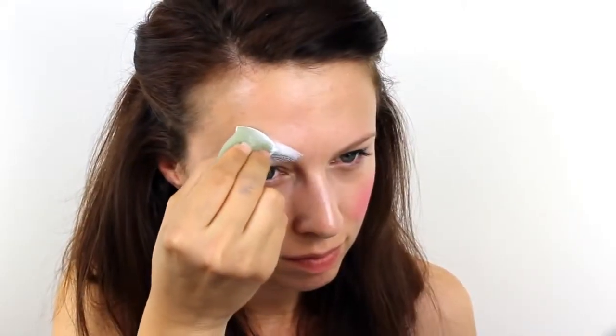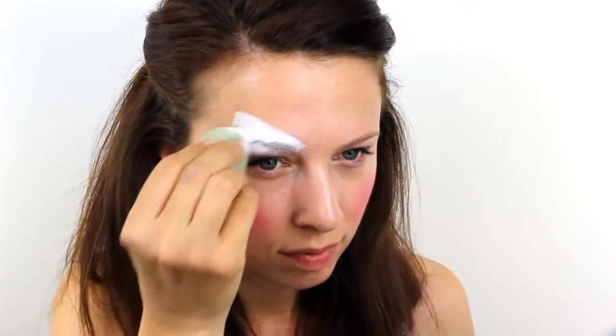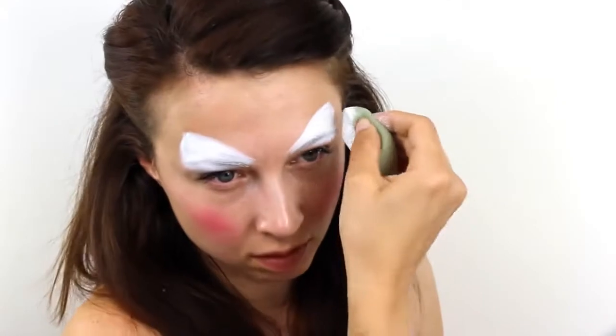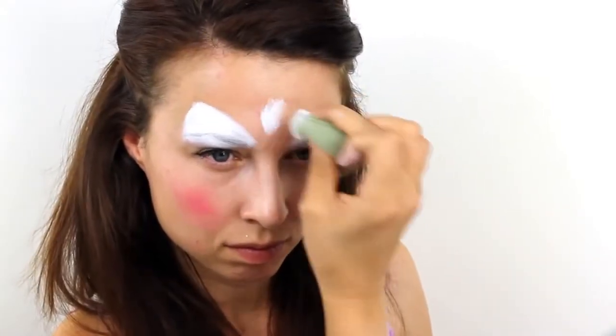For the cat ears, load up some Snazaroo face paint in white and create two triangles starting on the eyebrow extending up into the forehead. Add a small tuft of white fur right in between the ears.